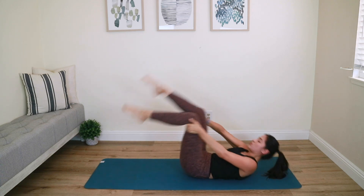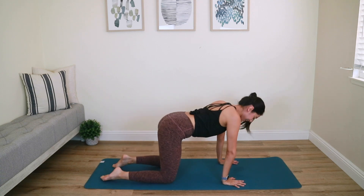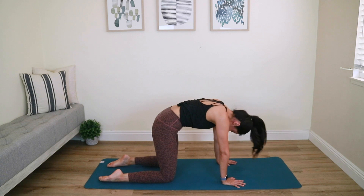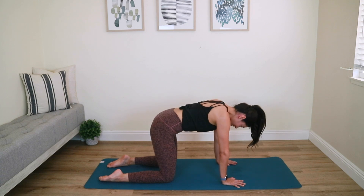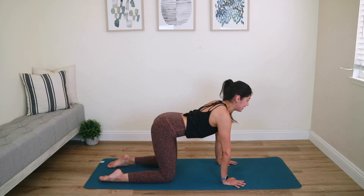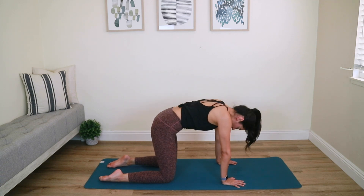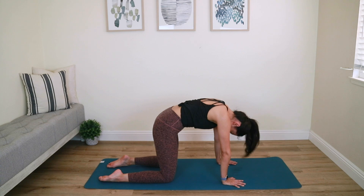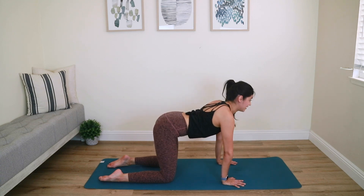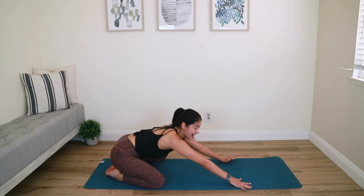Roll yourself up. To finish off class, just a quick cat-cow stretch — two of them. Shoulders over the wrists. Tilt your tailbone, draw your core nice and tight, thanking your body for today's class. Bring it back to center, open up your upper body. Again, tilt your tailbone, draw your abs in, push away from the wrist — shake your head side to side. Bring it back to center and open up your upper body. Go ahead and connect your toes, separate your knees, hit that child's pose. Awesome job, guys!